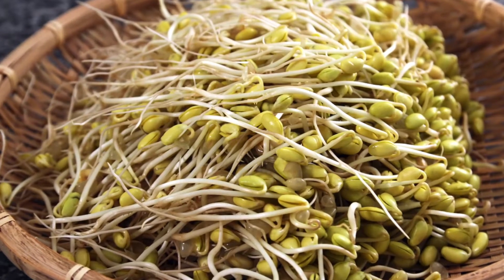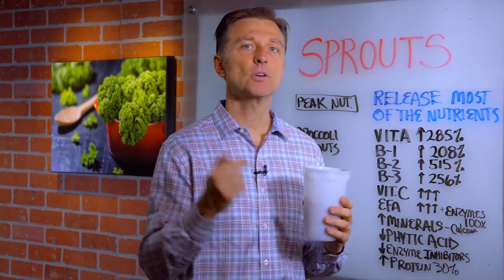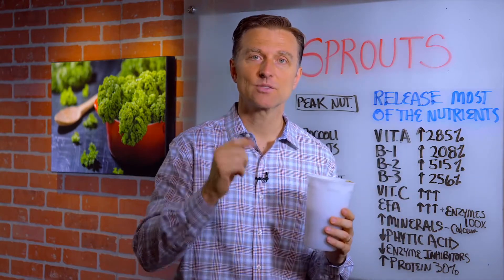One of the bad things you might hear about buying sprouts is that you could get E. coli or salmonella. If you're concerned about that, make your own — it's very inexpensive. I'll put a link down below of how to do it. Thanks for watching.